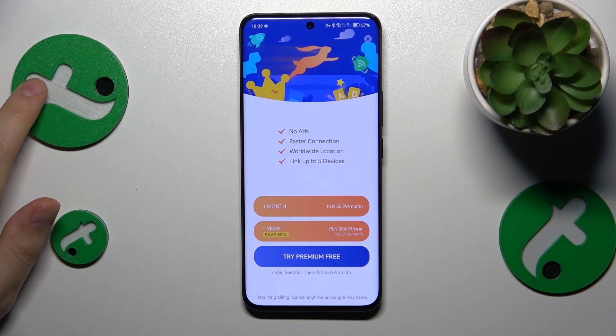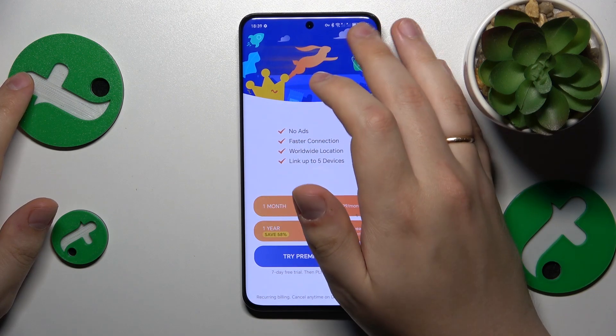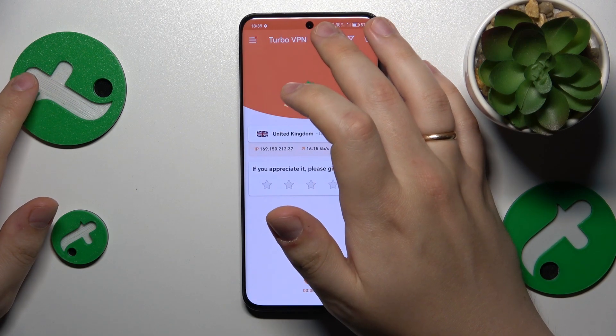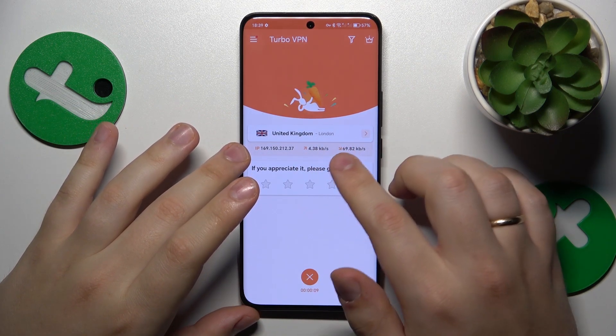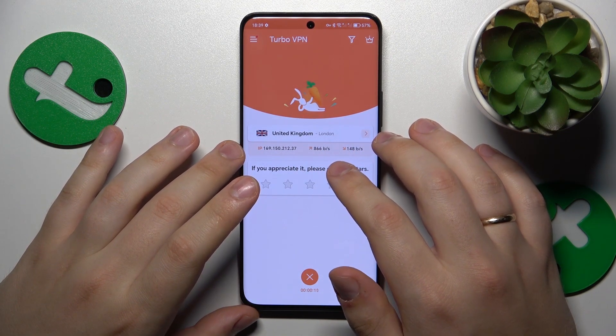Confirm or accept the connection request. And as you can already tell by this key icon that you have at your status bar, the VPN network was successfully connected to.